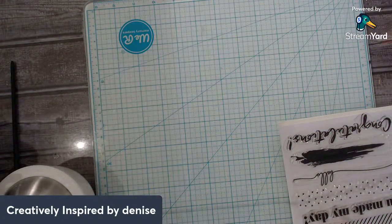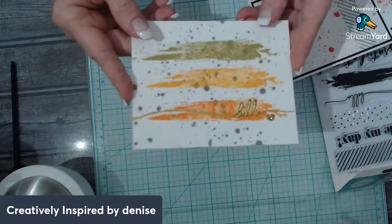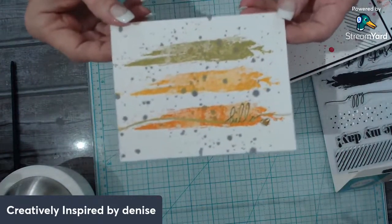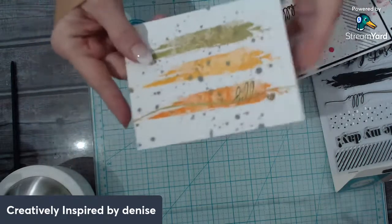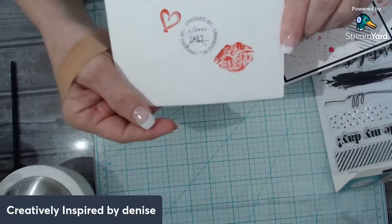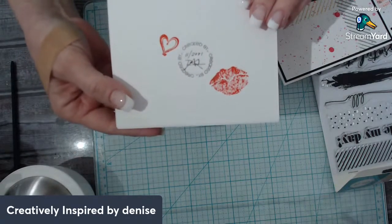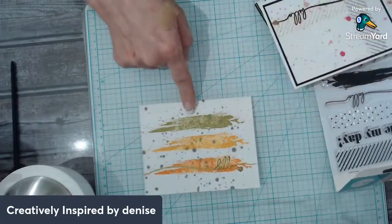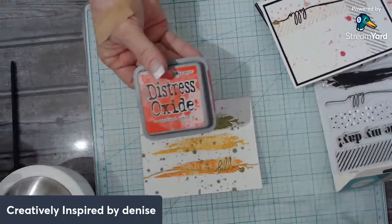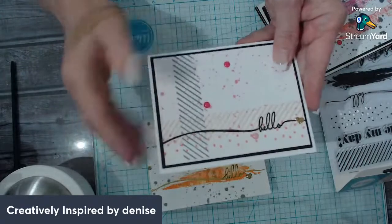I'm going to show you the cards I made. I made all of these with this one stamp set. This first one is very simple — just one little fold, no layering. I always sign the back so I know when I made it. I don't have an actual stamp for the back of my cards, but that's fine.